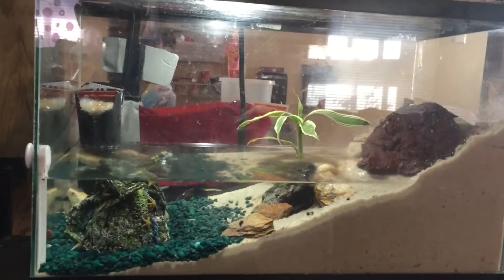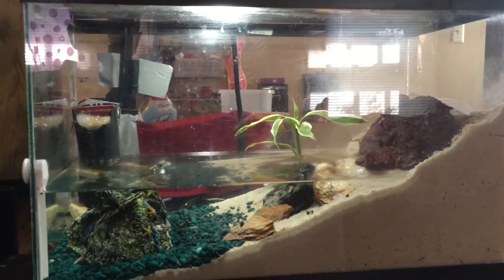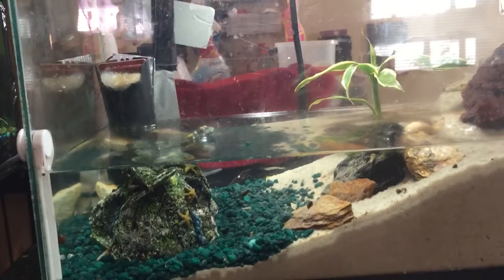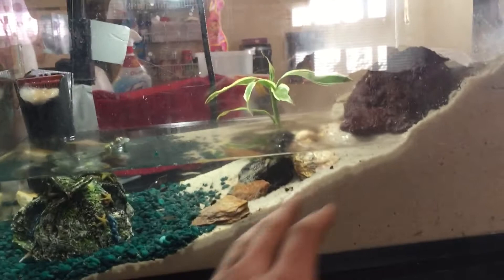Hey YouTube. Just want to show you guys the tank that I practically built for free. I already had a 10 gallon tank and a one and a half gallon beta tank. The filter off that beta tank can be used for three to five gallons. I have two gallons of brackish water in here.